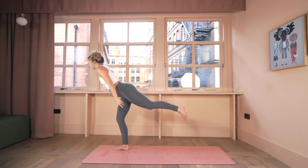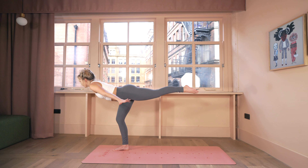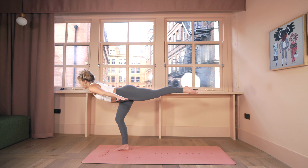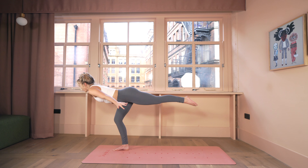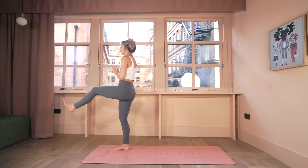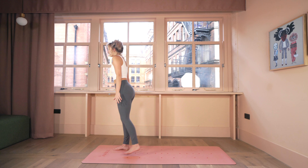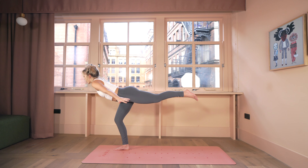Breathe in; as you breathe out, swing your left foot back and flow into warrior three — bring your spine and leg in line. Focus on one spot on the wall or floor, keep your chest lifted as if you're in a backbend. Point or flex the left foot, and breathe. Inhale; exhale, lift the chest and left leg all the way up and forward. We'll do one more — breathe in, breathe out, swing the left leg back like a pendulum, lower the chest.